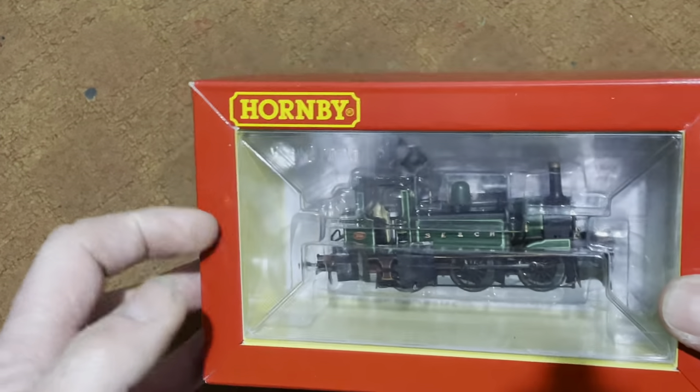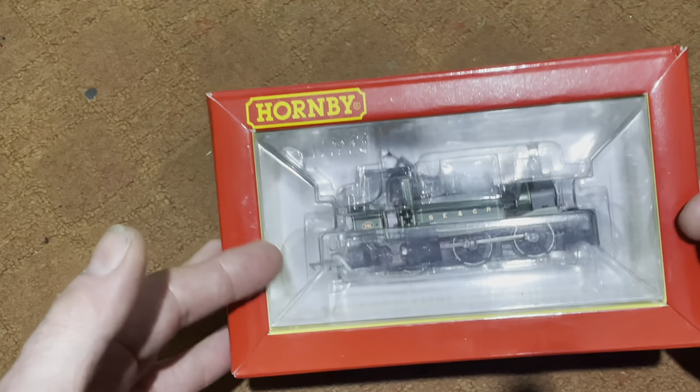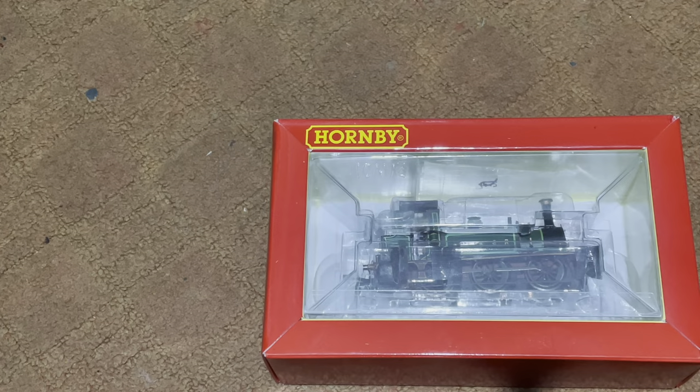I'm not going to do a full unboxing — you can appreciate it's a Hornby box — so let's get it out of the box, have a look at it, and then we'll get it on the rolling road.